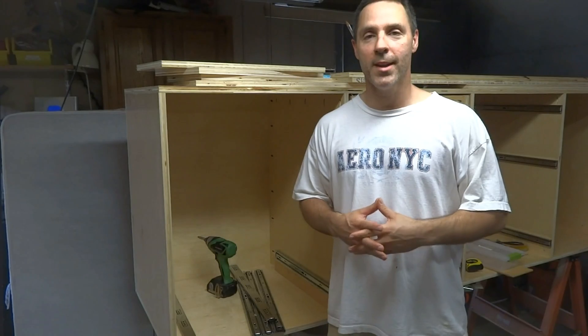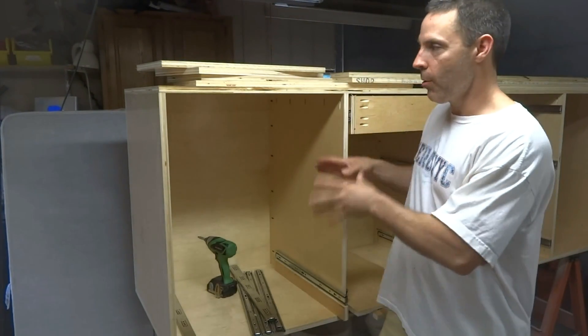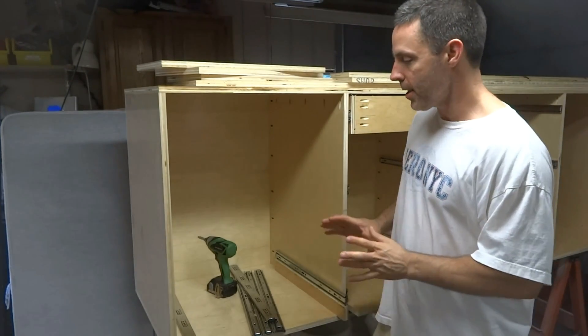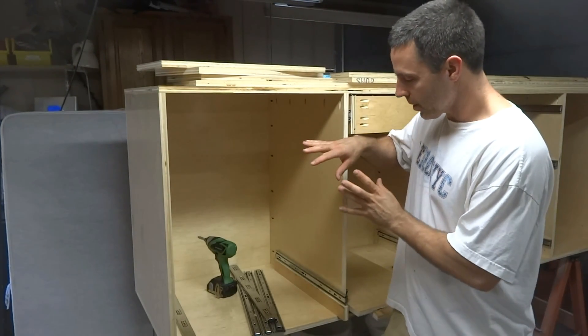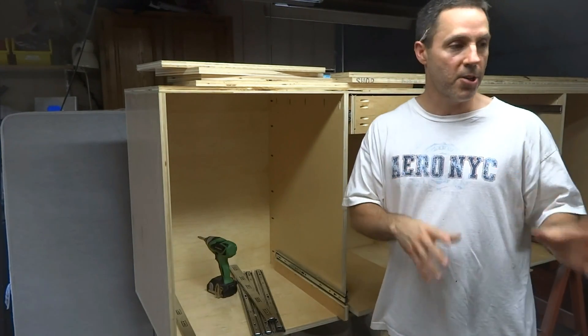Hey, I'm Pat Keegan, and welcome back to the DIY HomeBuild channel. In this video, we're going to complete the mobile shop cart that we started as a kickoff to our Open Shop Friday series. You're going to see me install the drawer slides, as well as make a drawer.